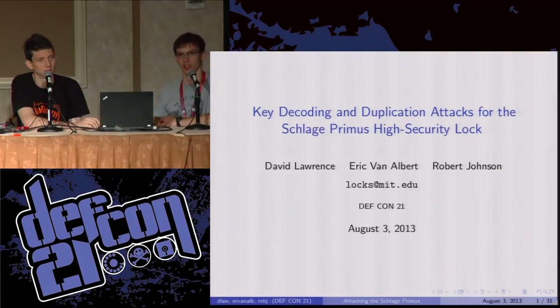We're going to talk about the Schlage Primus lock. How many of you guys were just here for Mark's talk? Mark and Toby? Fantastic.